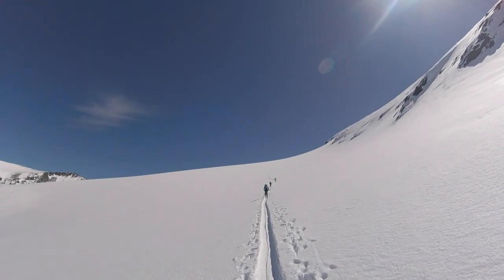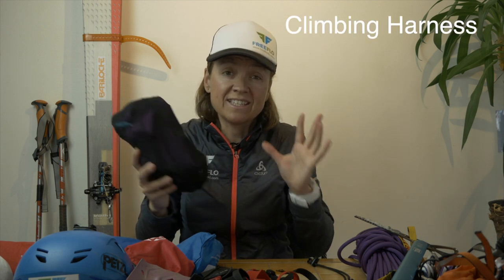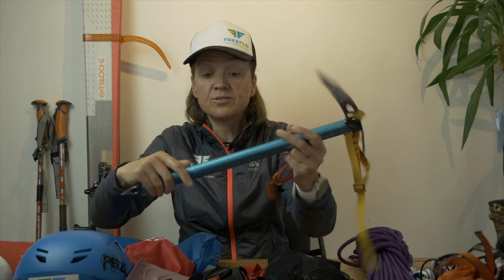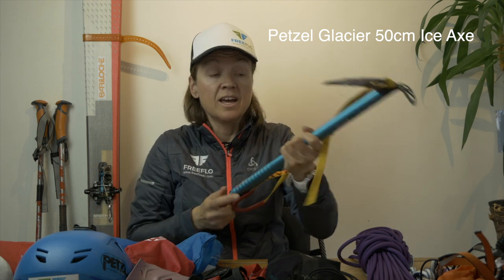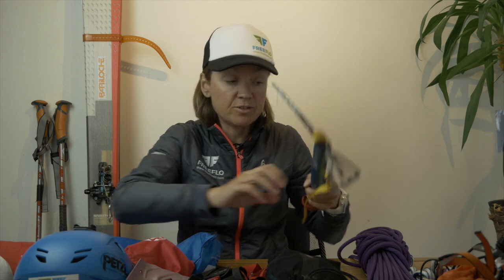We were doing glacier travel, which is a really different sort of section and category. I've got my normal climbing harness — you can actually get a lighter one and save a lot of weight. I also carry a Petzl Glacier Light ice axe. I quite like this cover over the top of the spike — it's 50 centimeters and I find that's kind of perfect for walking in, and it's just really light.